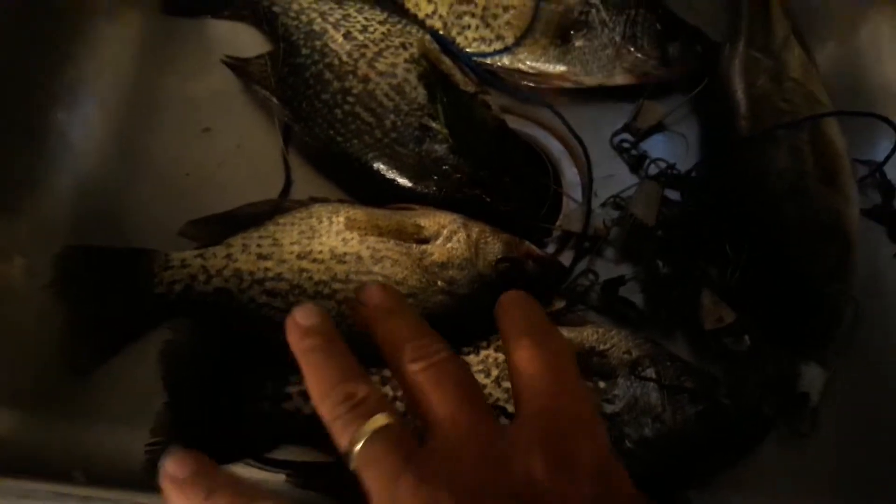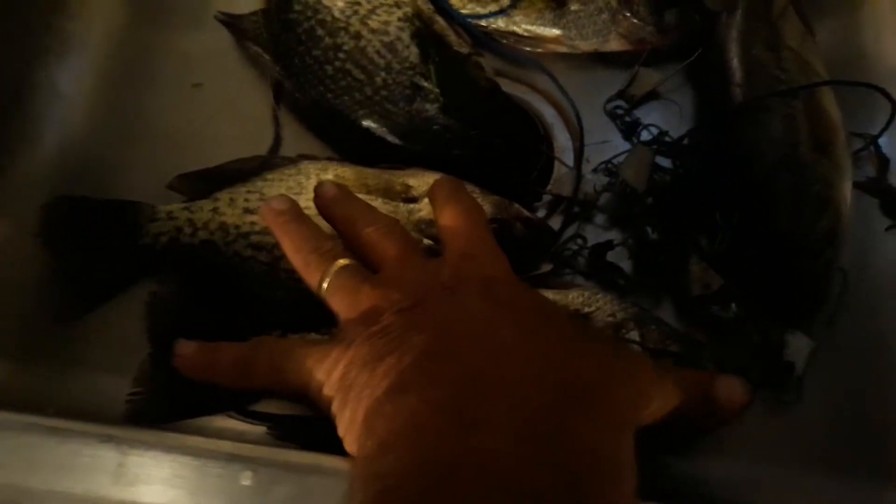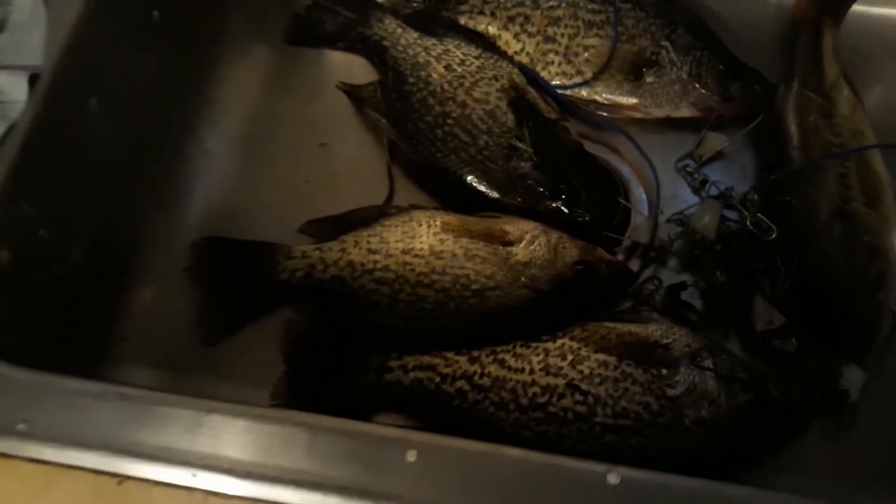I caught one bass and four really nice crappies — these things are every bit of 12 inches long. It only took me about an hour to catch these babies with that Protocol and that Shiny Hiney lure. Life is good!